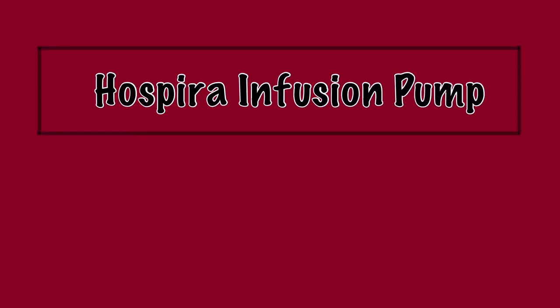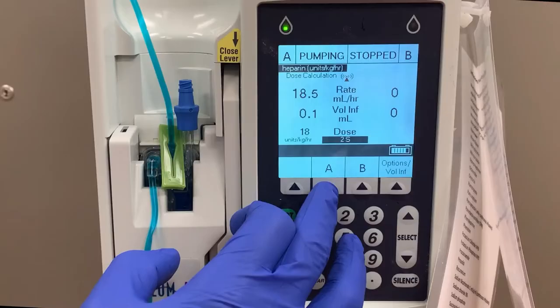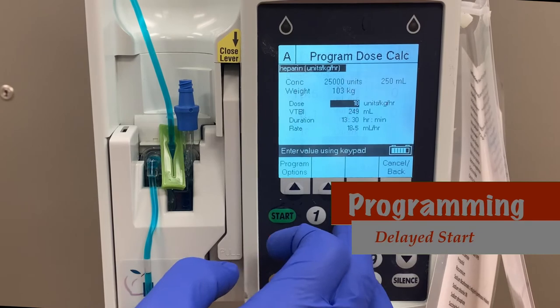In this video, we will look at the Haspira Plum A-plus infusion pump and some different methods of programming medications. When administering some medications, it is sometimes necessary to pause the infusion for a certain time period. With these instances, you can utilize the Delayed Start program.